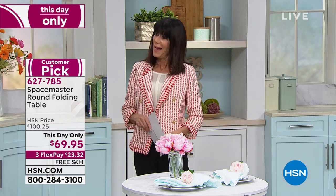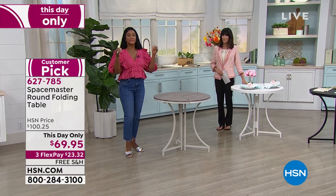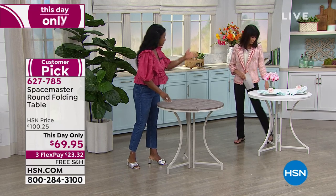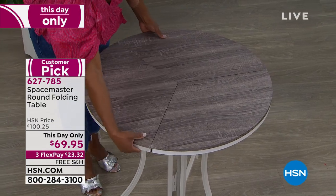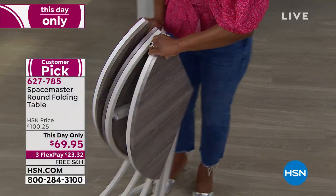Welcome to Alexandra Baker, our home BFF. Right now space is definitely a concern because everybody is home and we always need more surface space. We need more dining space, and we're definitely playing games and really having fun with our families. What you're going to love about this is that not only is it a great table, but it's multifunctional.